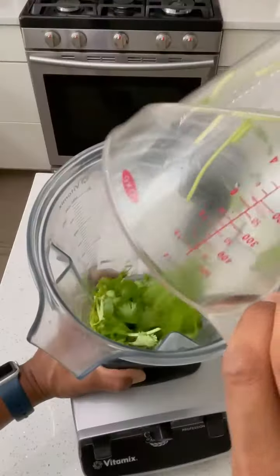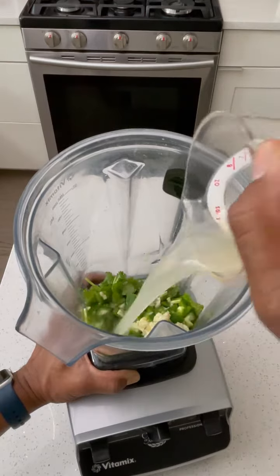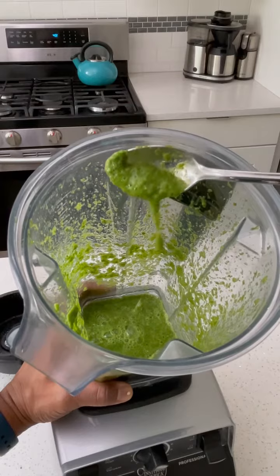Now we're going to make a chutney. Let's start with some cilantro, some mint, some serrano pepper, some garlic, some lime juice, some salt. We're going to blend that up together until you get a consistency that looks like that.